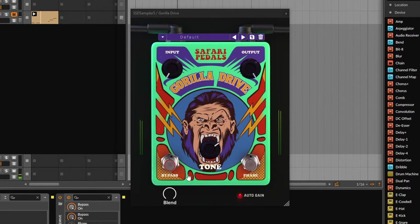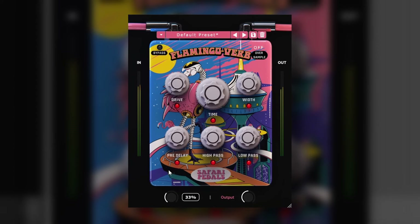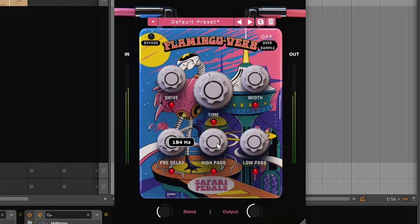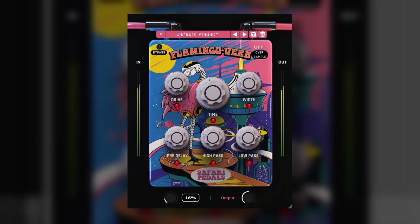Gorilla Drive is part of the Efficient category. Next to it is Flamingo Verbe. This one sounds pretty nice and it has all the basic parameters you will need for a reverb: timing, the pre-delay, filtering, the width, and the mix knob. It also has a drive knob, which makes it a little bit more unique. Overall it's a straight to the point reverb that sounds pretty nice.